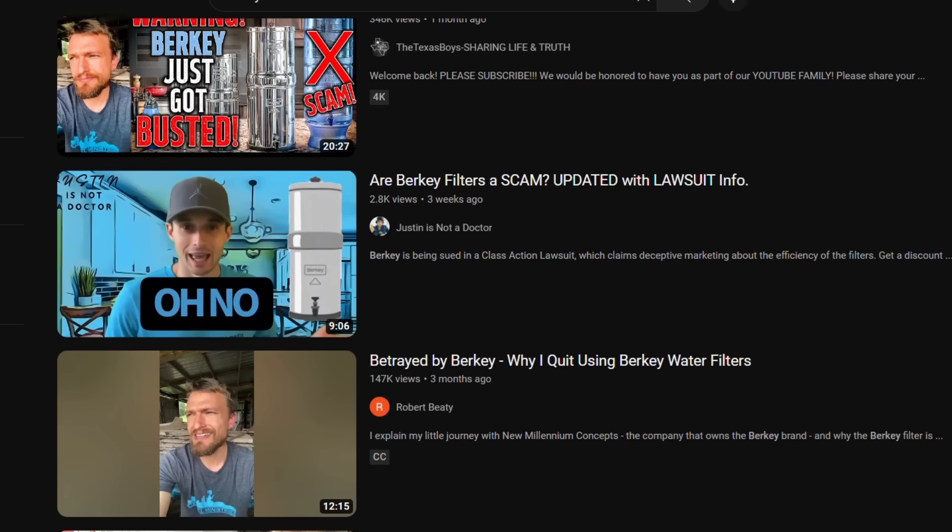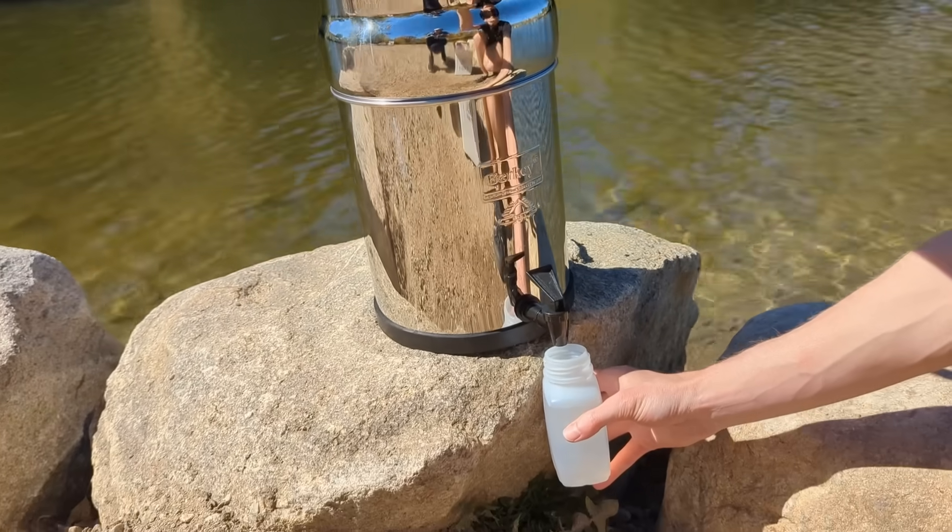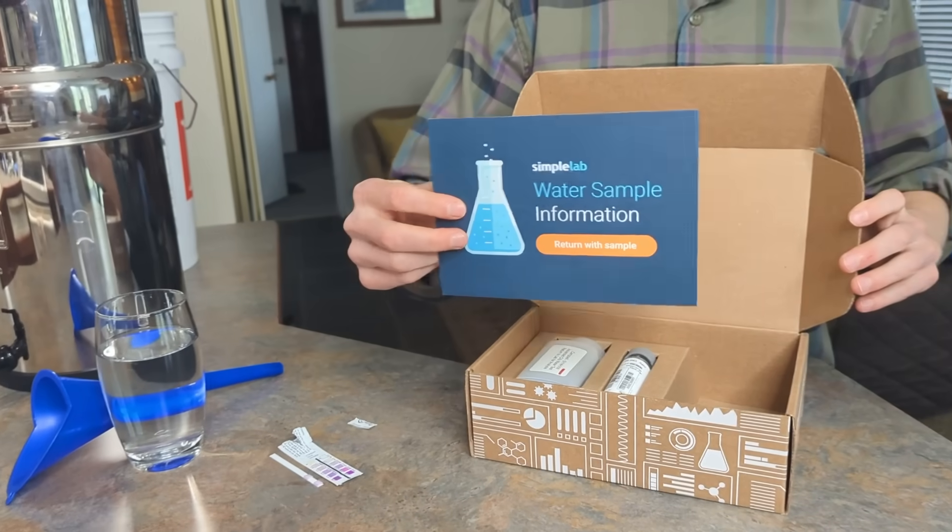There's a lot of controversy about Berkey water filters and their contaminant removal claims. With the help of Simple Lab, we decided to put one to the test and you might be surprised with what we found. Stay tuned because it's coming up.